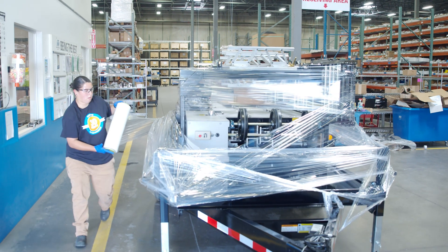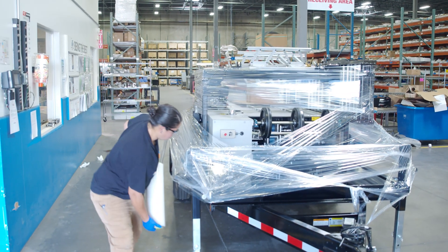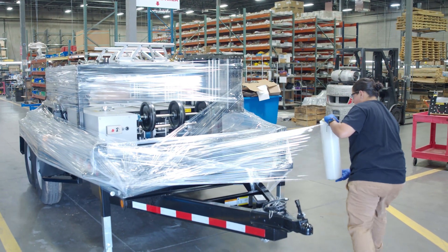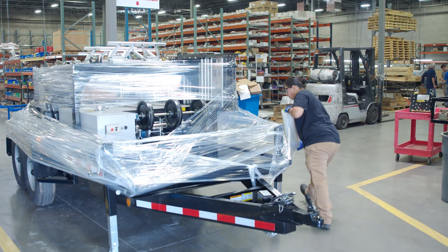On an NTM trailer, the 5VC weighs 4,460 pounds, is 18 feet and 11 inches long, 7 feet 2 and a half inches wide, and 6 feet 3 inches high with an overhead reel rack.